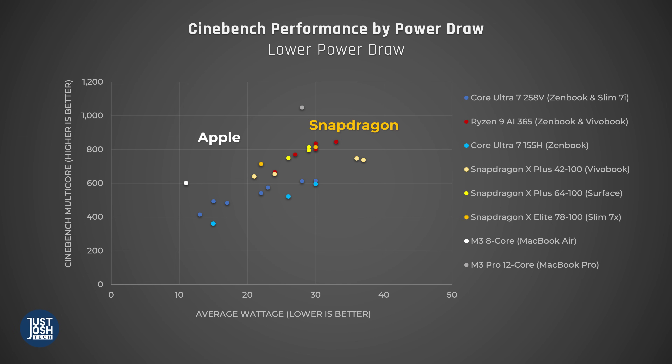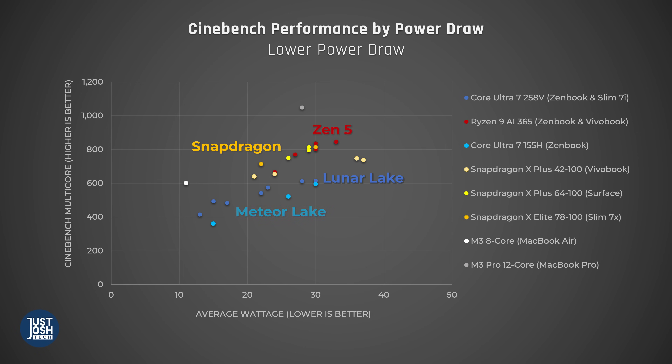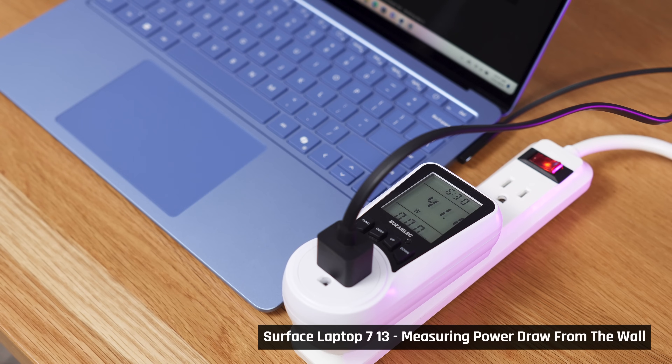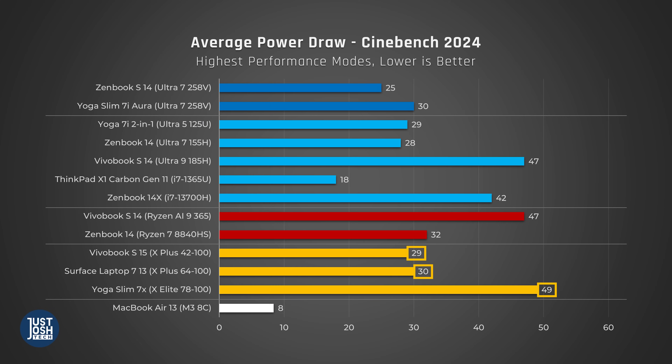Here, Apple still wins. But Qualcomm X-Series and AMD Zen 5 365 chips are the next most efficient — they both follow a somewhat similar curve. Big find of this video: Luna Lake is not as efficient as those other processors. It is an improvement on Meteor Lake, but it is still not competitive. It seems that one reason Luna Lake is able to deliver such impressive battery life is because it is just not that powerful. Note that Qualcomm Snapdragon processors don't allow you to measure their exact power draw, so we had to measure power draw from the wall and subtract 12 watts for the power needed by the rest of the laptop. Our Qualcomm power draw numbers are not precise — they should be viewed as directionally correct.